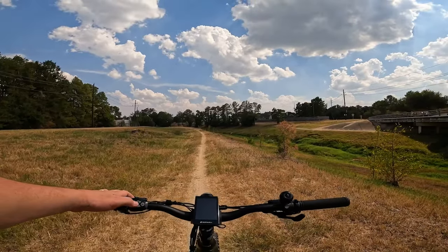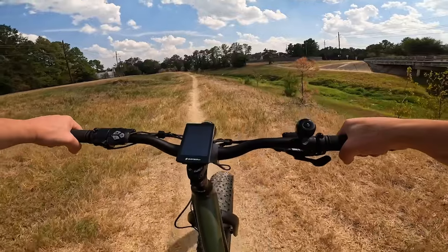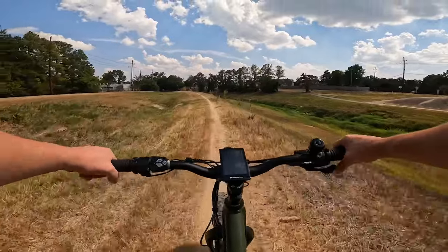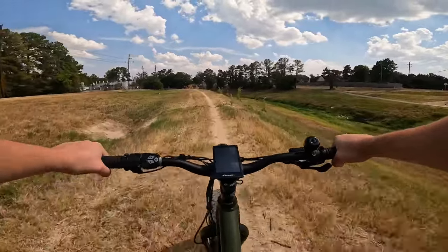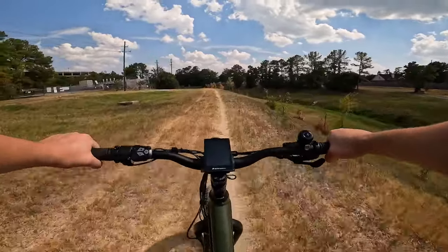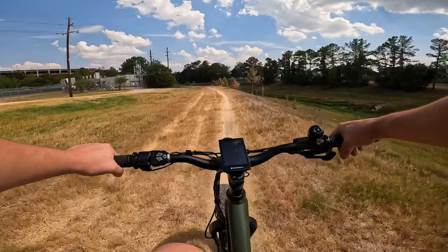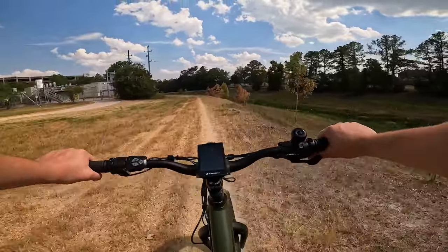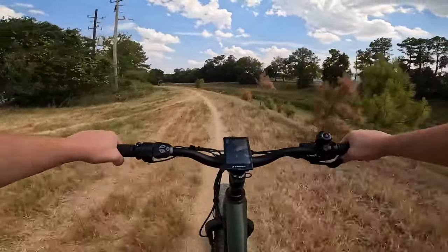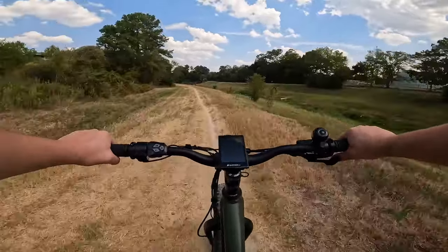We're out here for the ride test on the Bore Explorer from Surface 604. Let's go ahead and start out pedaling this thing like a regular bike at pedal assist level zero — throttle's not going to work, but we're going to pedal it around. From a bike riding perspective, this is hands down the most comfortable e-bike I've ridden that does not have suspension. There's no suspension seat post, no suspension stem, no front fork suspension — this thing is just a monster.